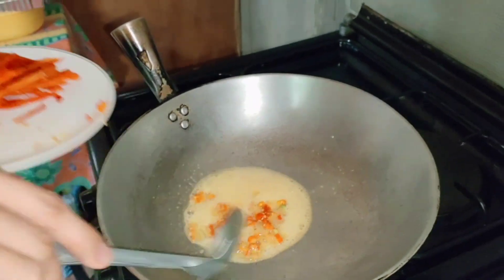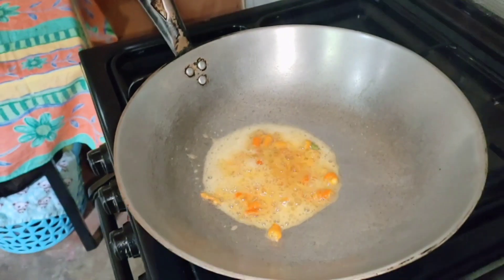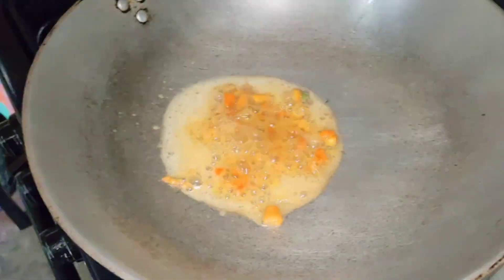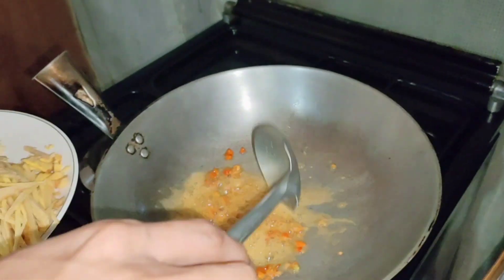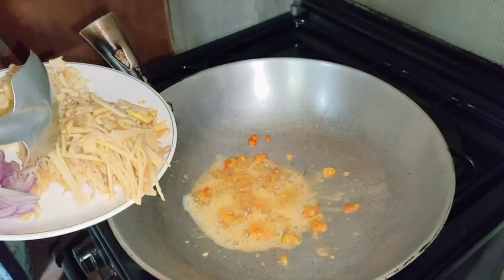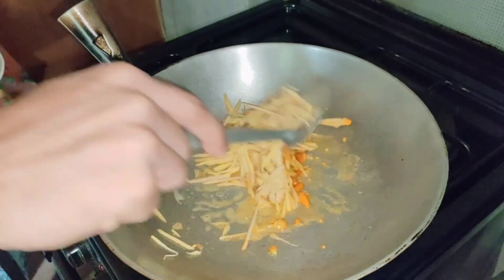Sili mo na — ilulunod mo na yung sili para humigit talaga yung anghang.